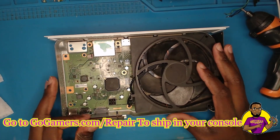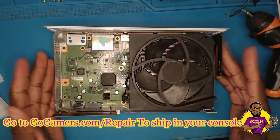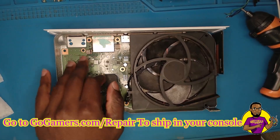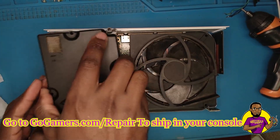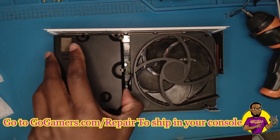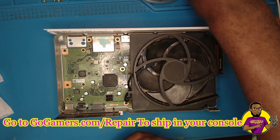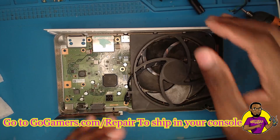We have the console down to just the chassis. As you can see, we have our fan right here. I did take out the PSU — the power supply unit — that sits right here and simply just lifts off. I'm going to show you guys the easiest way to test to see if the fan works.